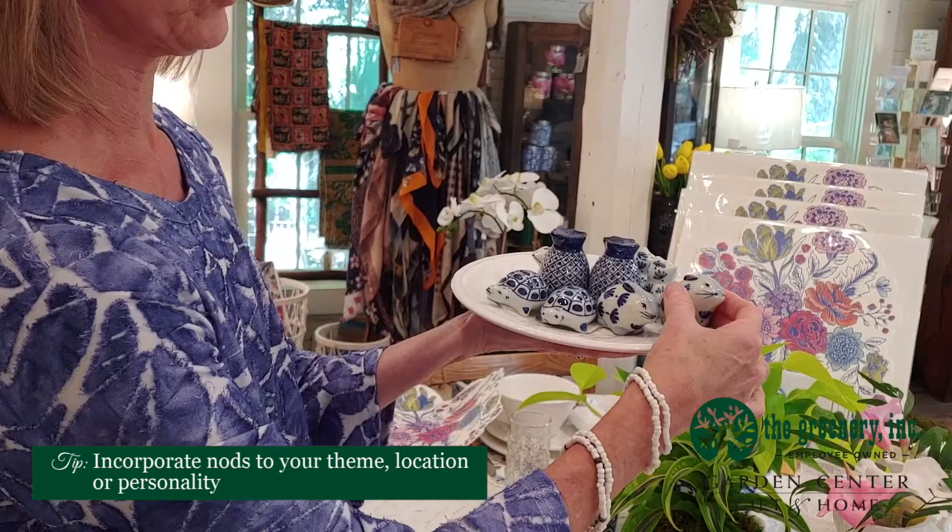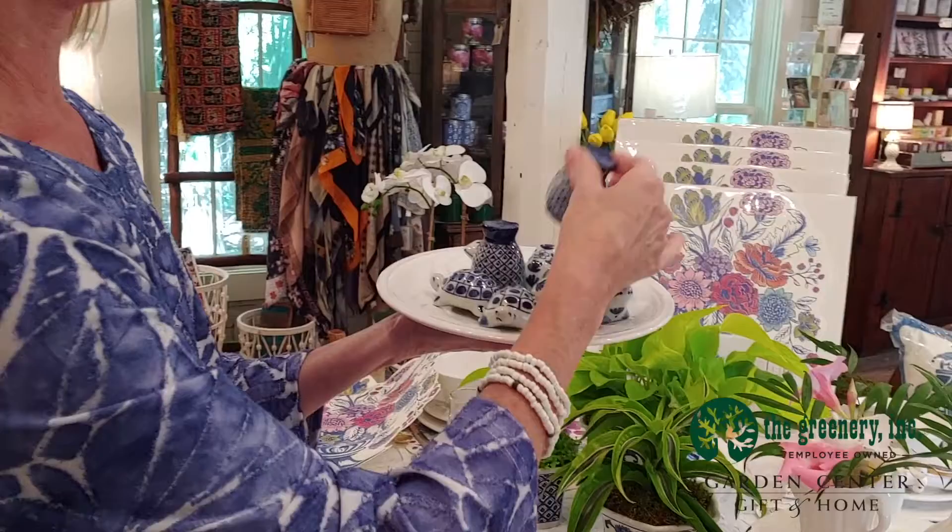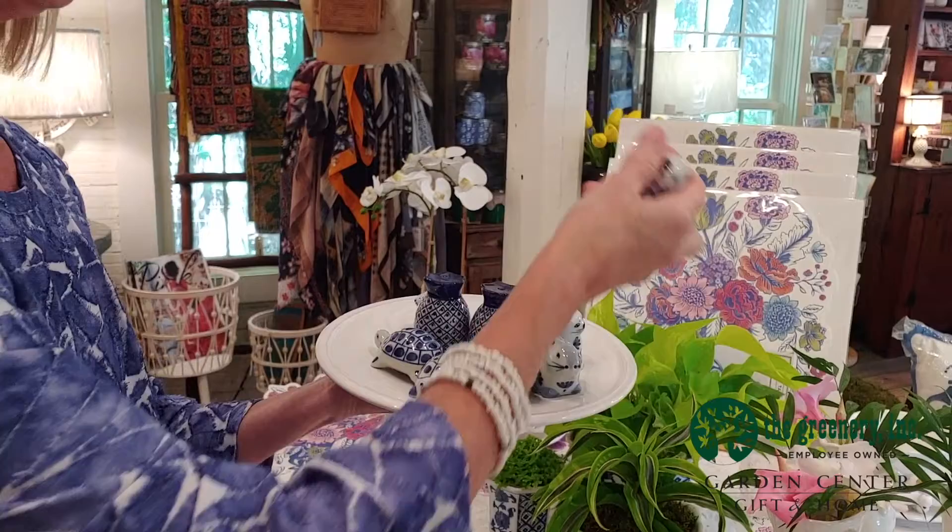Here is a rabbit, and we have a turtle which has kind of a low country feeling. For your cat fans out there, we have some cute little cat salt and pepper sets. We have a wonderful pineapple, which means welcome when you come to your home. And I also have some cute little frogs here for your garden people.